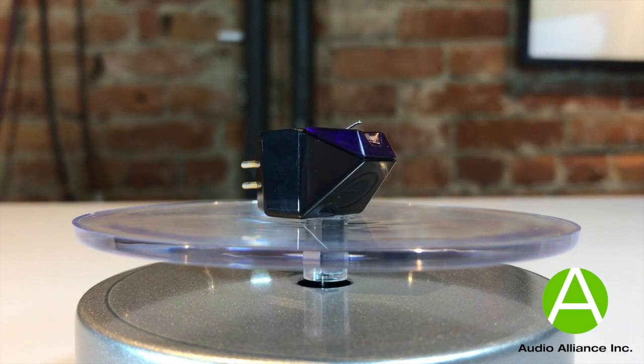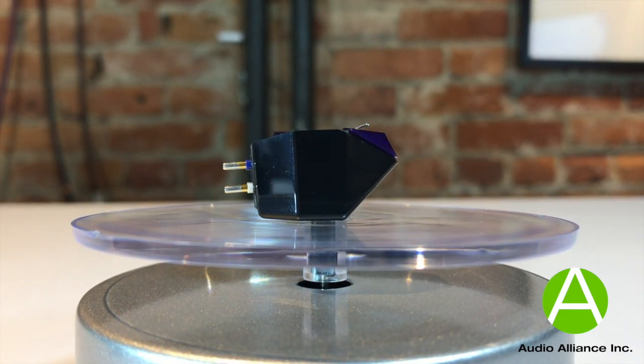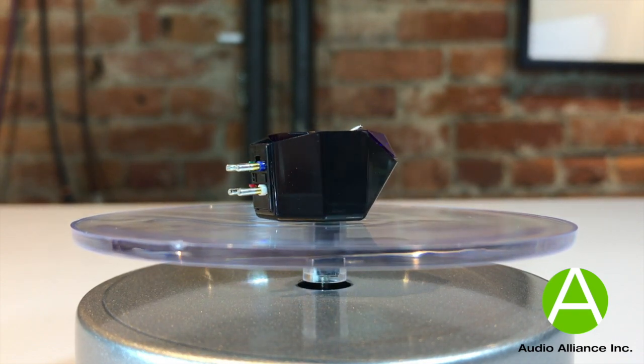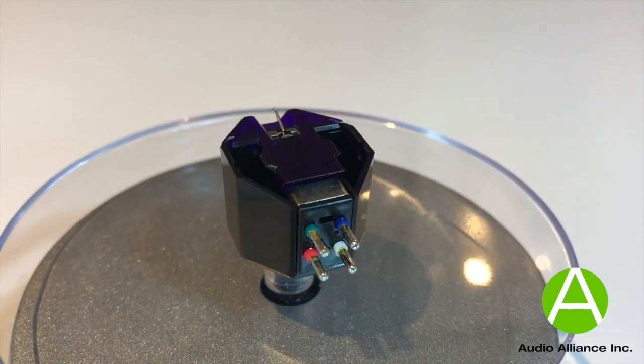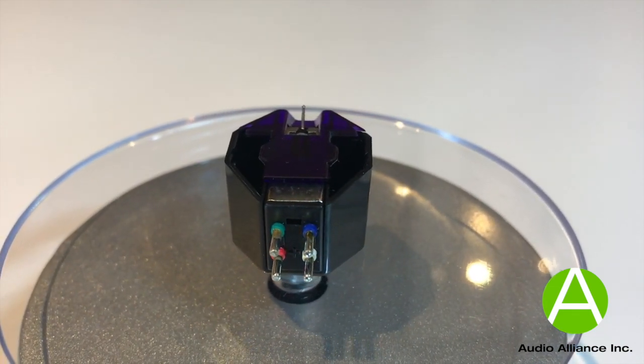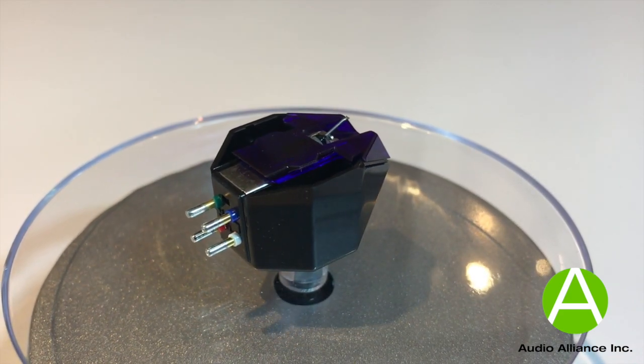We've heard the best $10,000 cartridges, so we know what's possible from vinyl replay — that magic, that tingle of joy that comes from suspending disbelief and thinking for a moment that you're listening to a real band. It happens with the amazingly inexpensive E3. So for us to see that reaction in the face of a new vinyl fan at this kind of price, it's just magic. It makes us so happy.